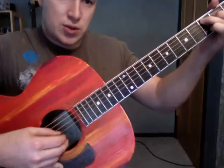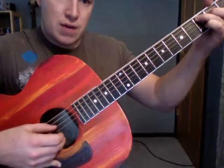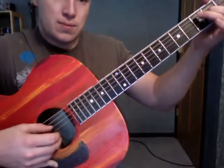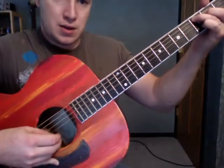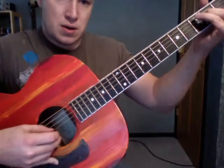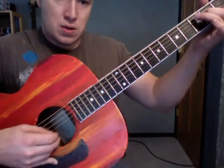A minor: 1, 2, 3, 4 and — 1, 2, 3, 4 and — 1, 2, 3, 4 and — 1, 2, 3, 4. Then C, then E minor.